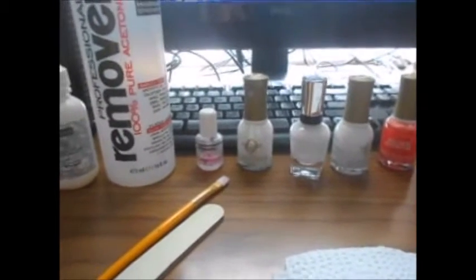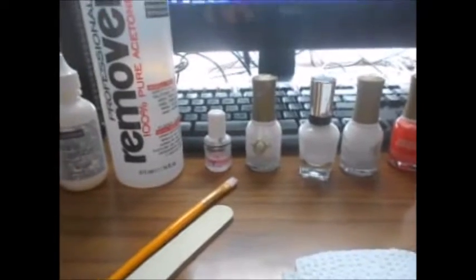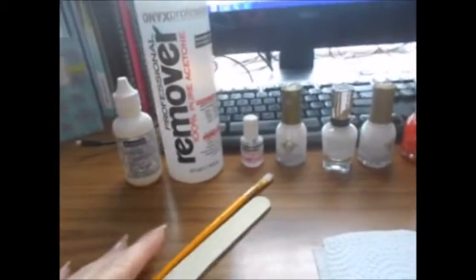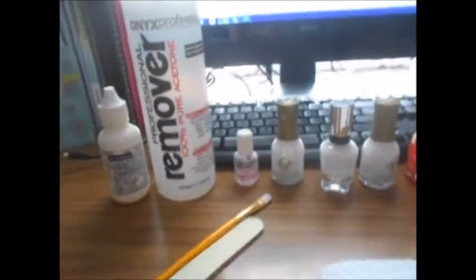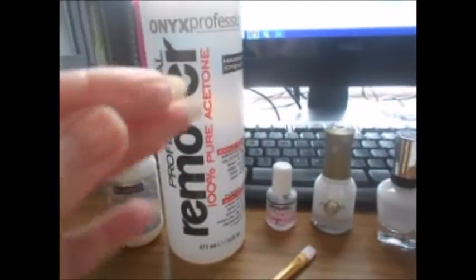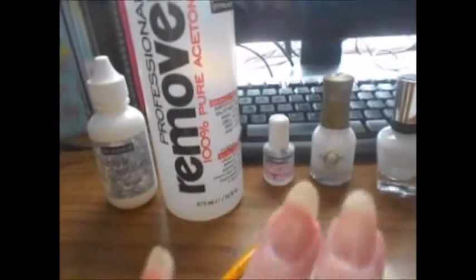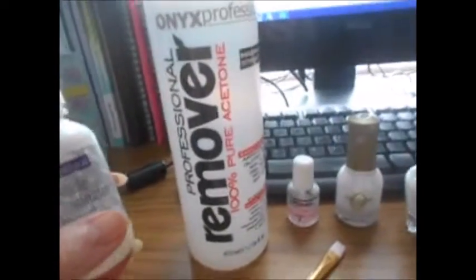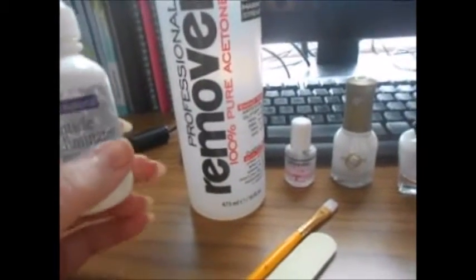I've been doing this for probably three years or so, and sometimes I do better than others. I remove my nail polish with this horrible acetone. I know it's really bad for your nails, but I've already done that — I removed my polish — but it works for me and I haven't had any problems with it.